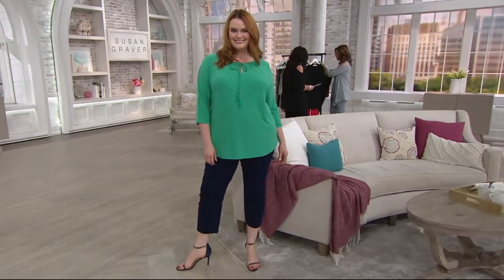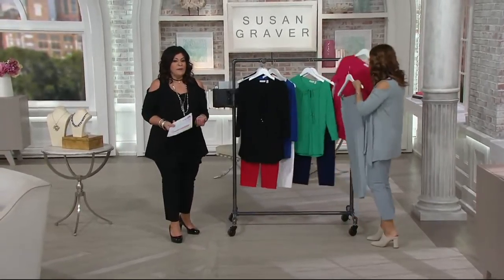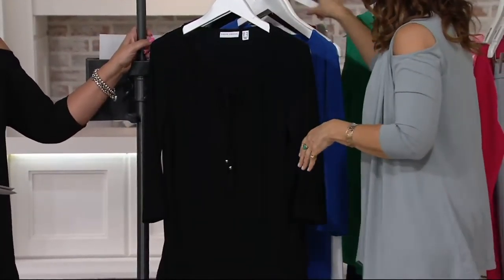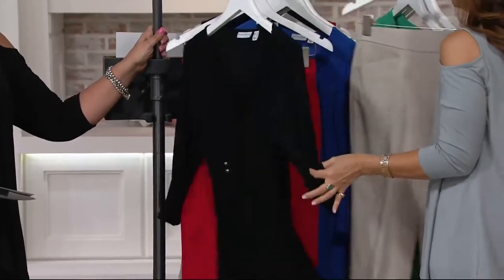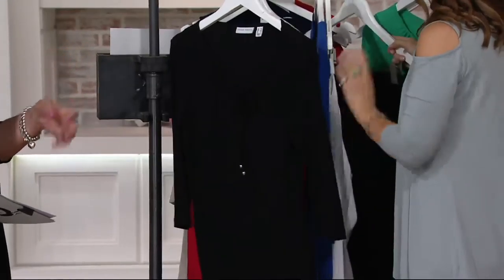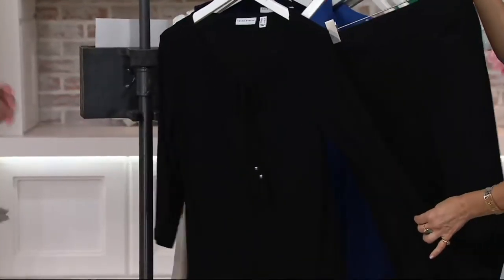I'm making outfits for you guys — putting together complete looks, which is awesome. Easy. Here's the black. Of course, you can do black head to toe. You can also do the black with the stone — I love black with stone, that's pretty. But I put the black with the red for fun. If you're a black lover, that's a great way to stay in black for the summer and spring season. Definitely.